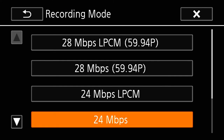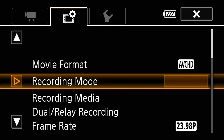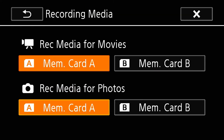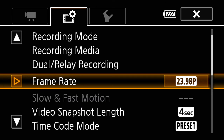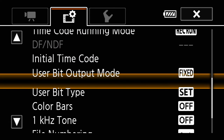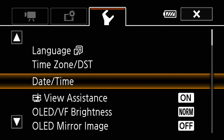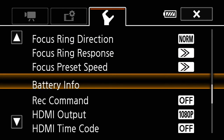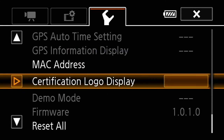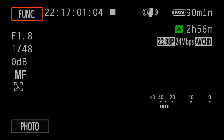Now that we've chosen AVCHD, let's go into the recording mode and choose our bit rate — lock it in at 24 megabits per second. Then choose which media card slot you want to record to. Next is our frame rate: lock it in at 23.98P — that P is for progressive, our 24 frames per second. The wrench tab is your tools menu, giving you setup functionality to control headphone levels, HDMI, focus ring response, and other customizable options. That's a quick overview of those three tabs.